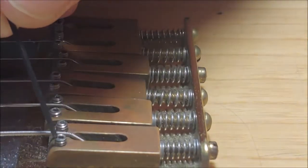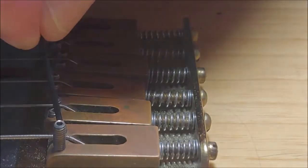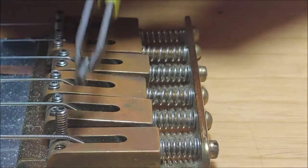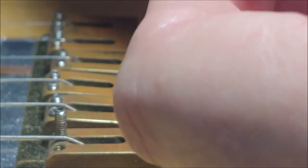All right, let's get going. Turn counter-clockwise. Like most things, I don't like to take them out all the way on the first pass. I'm using my tweezers here because it's a little hard to grab these between your fingertips.